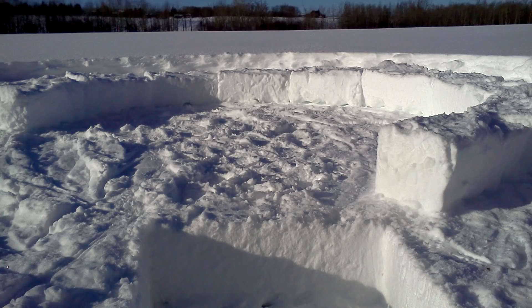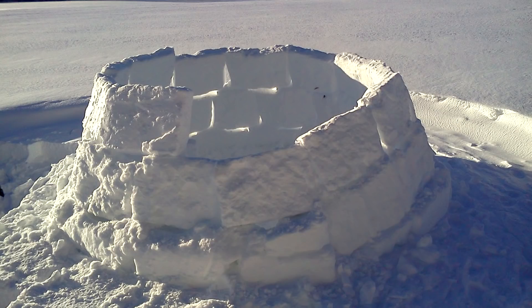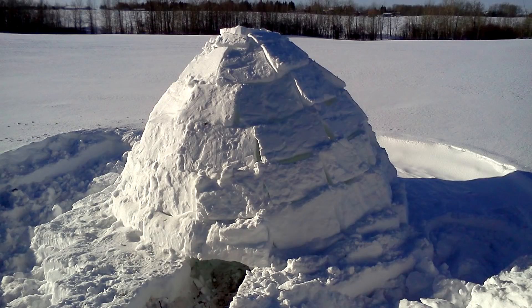Building an igloo entirely from snow is actually quite challenging and requires a lot of experience before you really get it perfected. For me, I had to attempt to build three or four snow igloos before I finally managed to get it right. It's quite difficult to successfully build a nice dome-shaped igloo without all the snow blocks falling in and collapsing the igloo. Practice makes perfect.